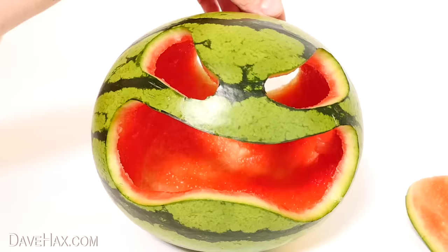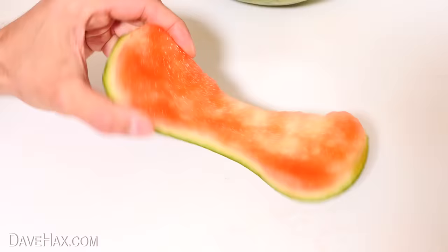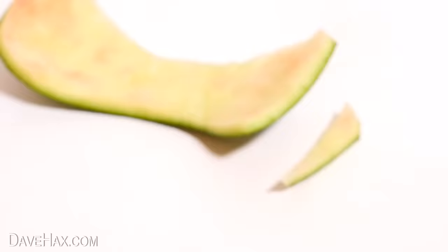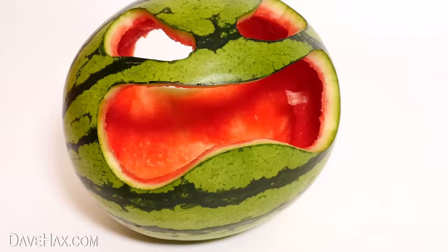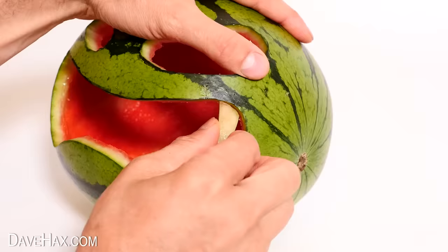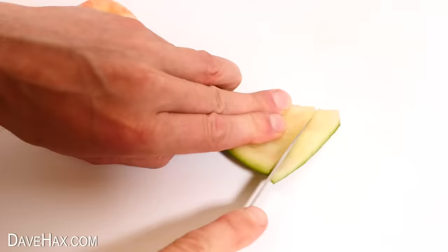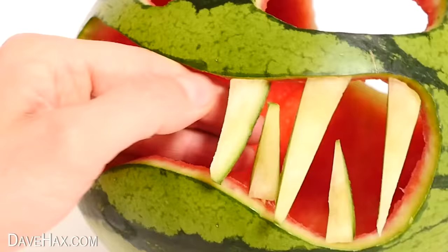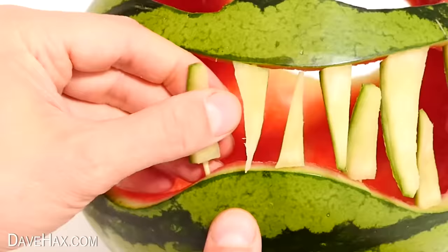To make the fangs we're actually going to use the piece we cut out, same as I did with the pumpkin. Clean off any last remnants of watermelon by scratching them off, then use your knife to slice a fang shape. I'm using a cocktail stick snapped in half, pushed into the fang, then fixed into the mouth. I cut out a load more in different sizes and used the same technique to fix them all the way across — top and bottom — so it looks like this.